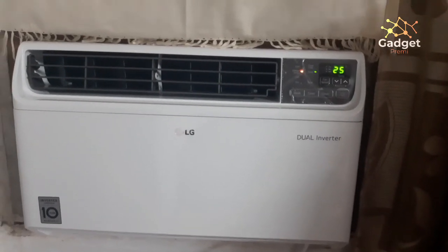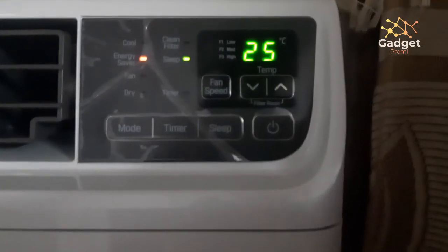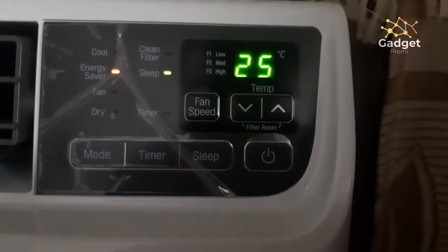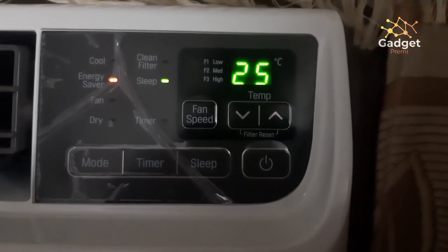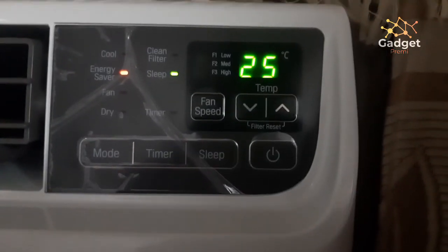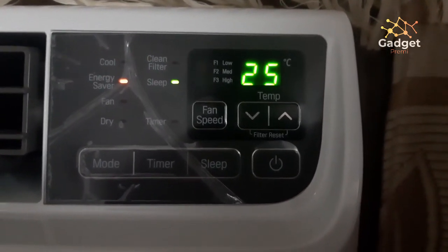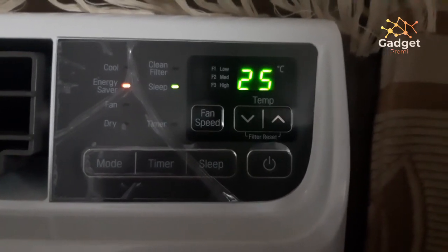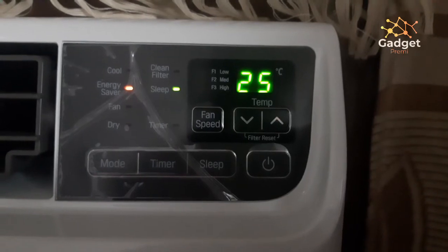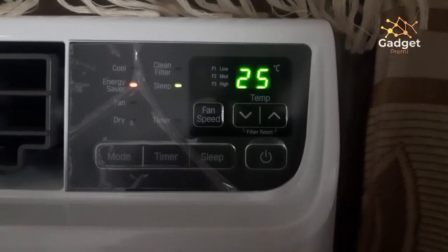Let's have a close look at the control panel. It's conveniently placed on the right side, and you can see it has a large vent in the center. The control panel has all the required buttons available on your remote control, so you don't have to worry even if you lose your remote — you can still easily operate this air conditioner.